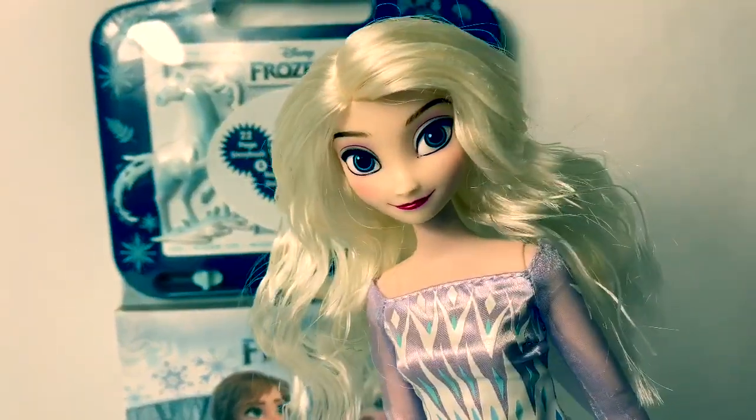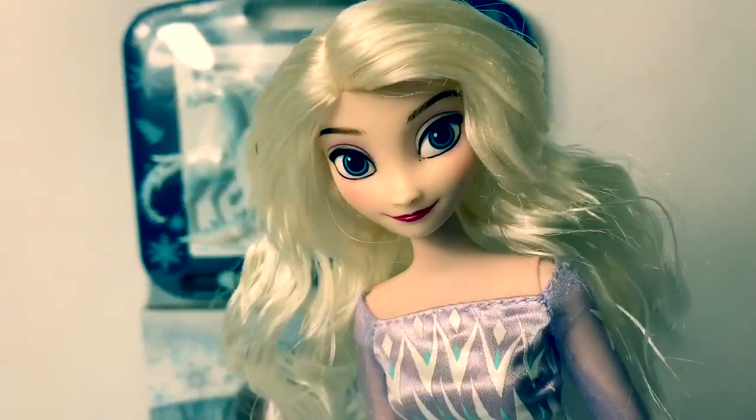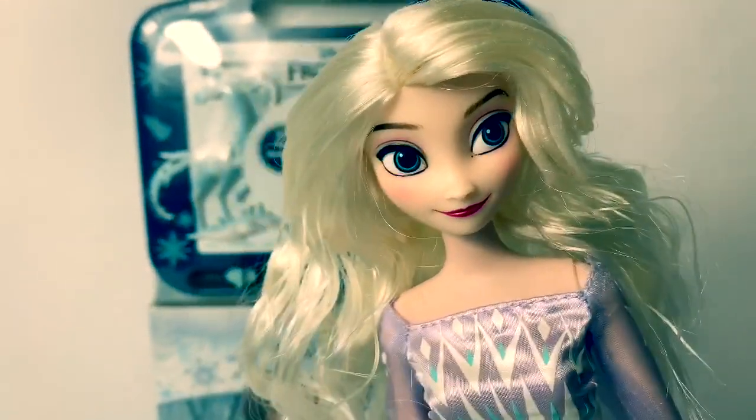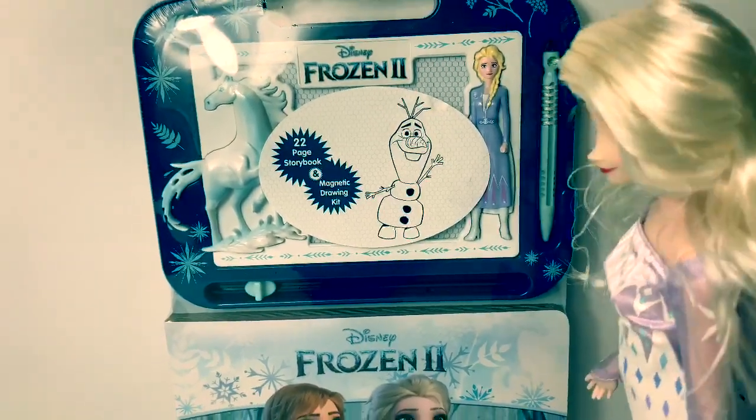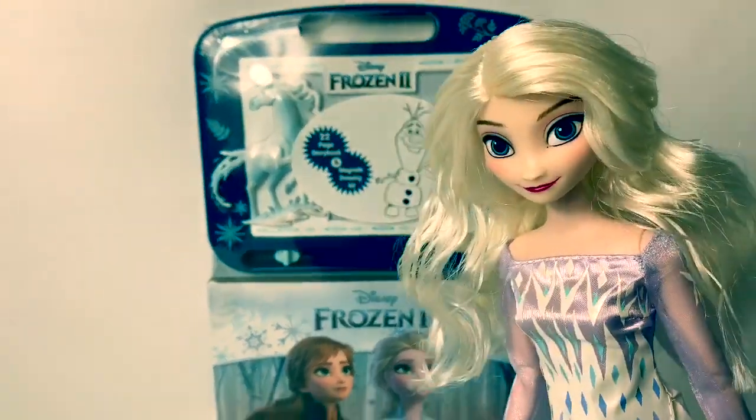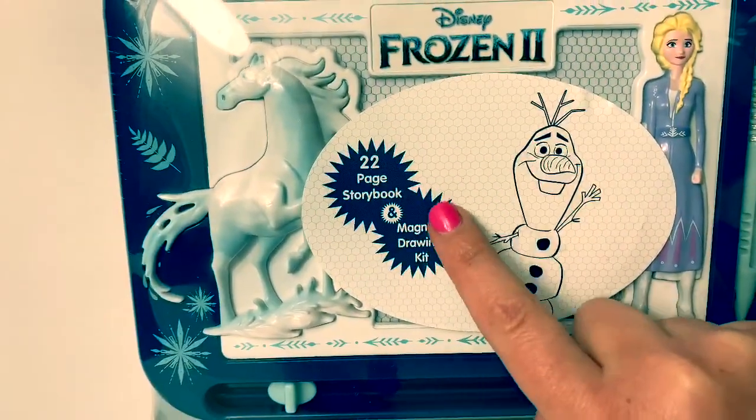Hello friends! Hola amigos! And welcome to Fun Toys Mundo! Today, let's open this new Disney Frozen 2 storybook and magnetic drawing kit — a 22-page storybook.